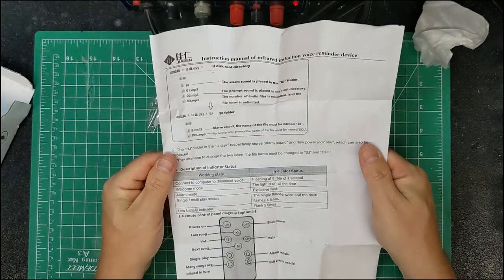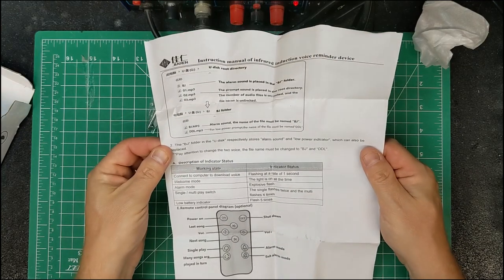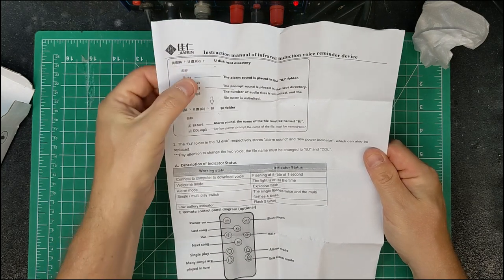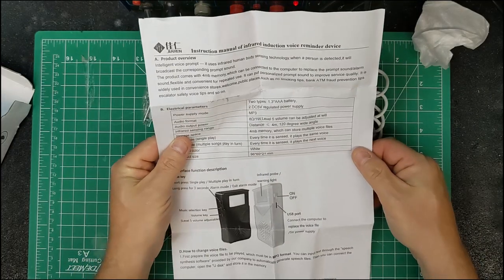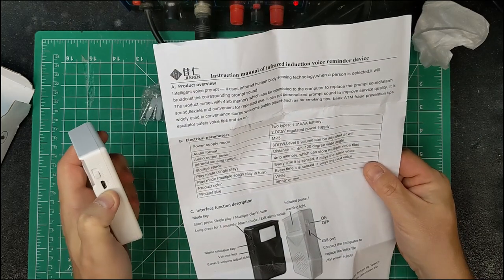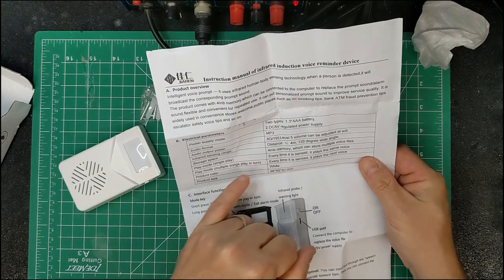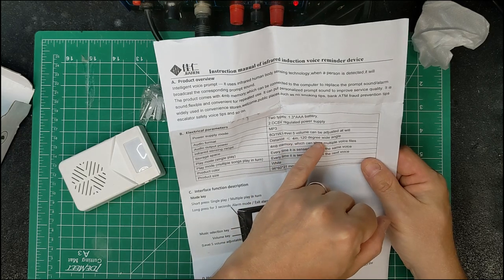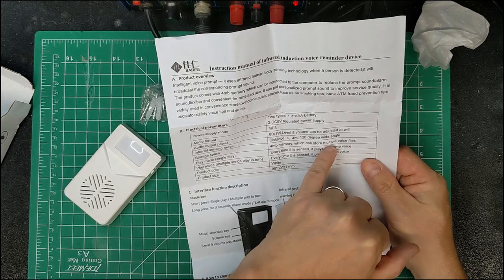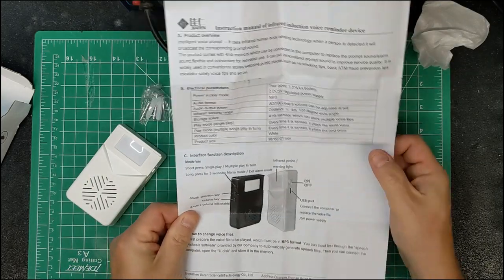The instructions are pretty decent — they tell you what everything does and explain the folder structure you can put on the device when connected to a PC. It can be powered by three batteries or a USB power supply block if you need it to run longer. It triggers at less than four meters with a 120-degree wide angle, and it has four megabytes of memory which can store multiple voice files. You can also get it in black, which might be easier to hide in a haunt.